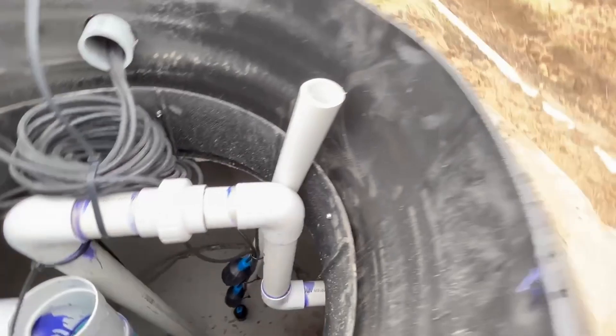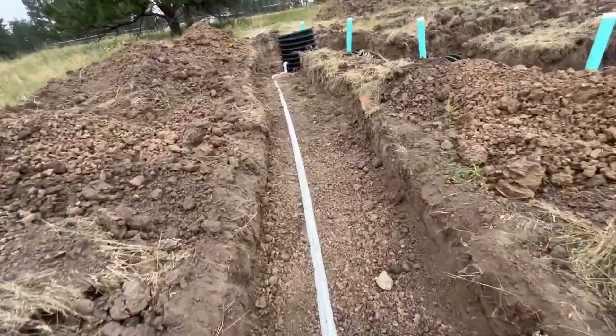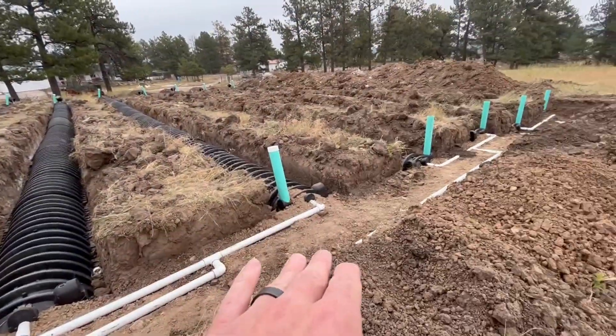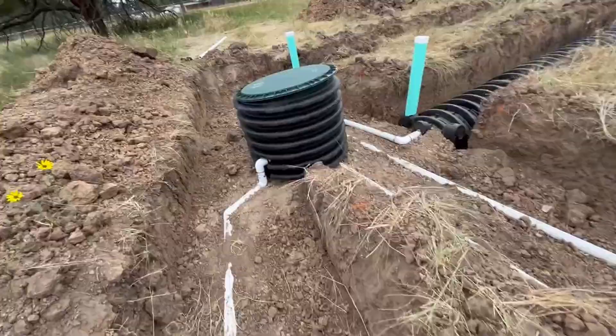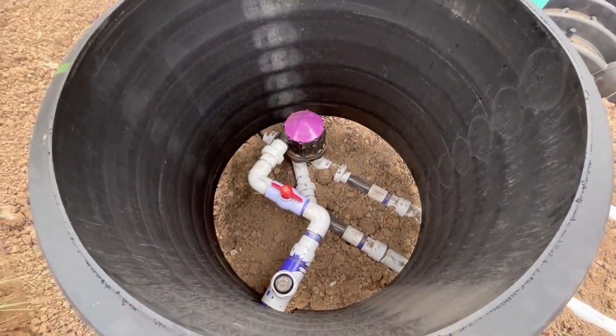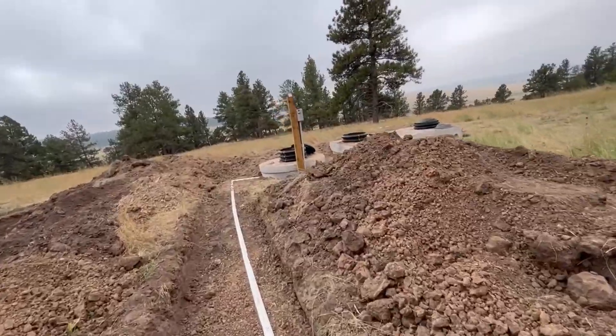You can see it way down there and then it shoots out over here. Typically these are gravity leach fields, but this one does have a pump attached to it. Usually you just need something that's a little bit lower in slope and everything just circulates down and out from there. There is an additional pump here that basically takes and shoots liquid out in every different direction.